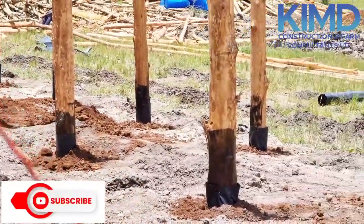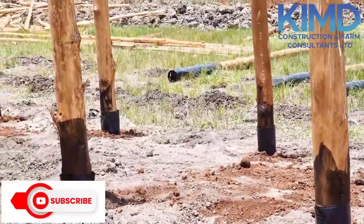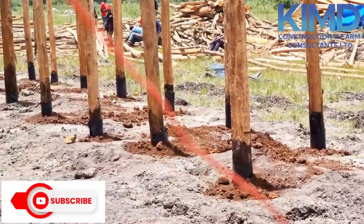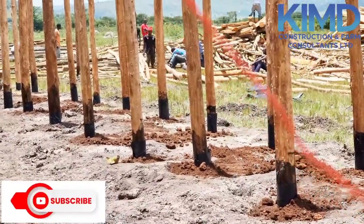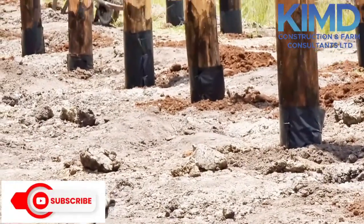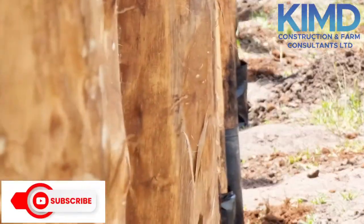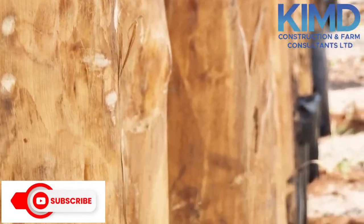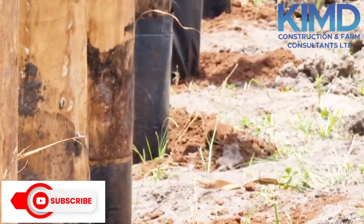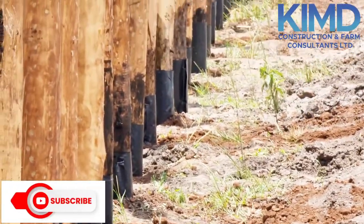Everything we are going to be showing you, just stay tuned and watch us. If you know anyone who may need such structures, our contacts are below on our channel. Share those contacts because many people need such services but don't know genuine people to trust with the work. We are available and will give you super quality work at the farm.